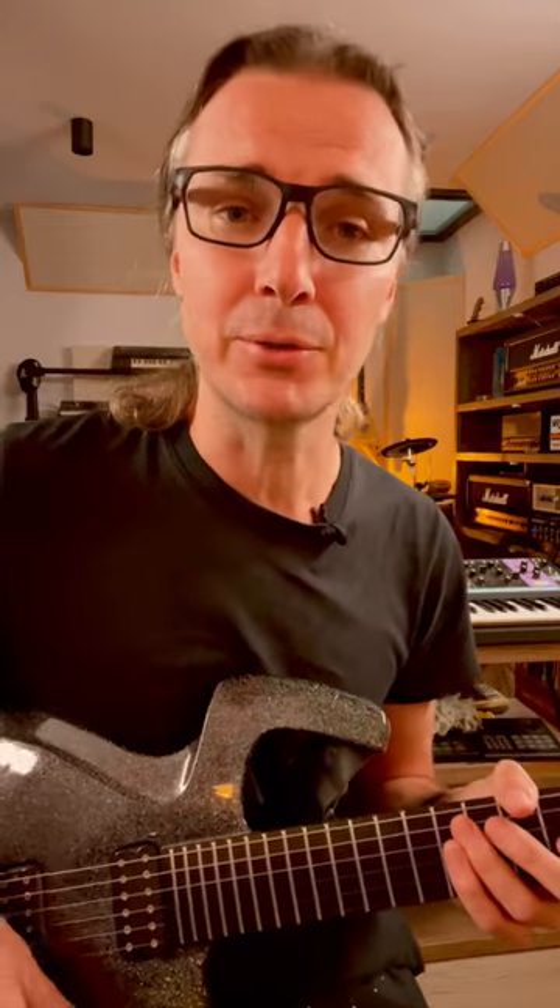Quick guitar lesson. Nothing screams amateur like an out-of-tune bend — they're really horrible to listen to. But today we're going to fix that with a very simple exercise and turn you into a bending master.